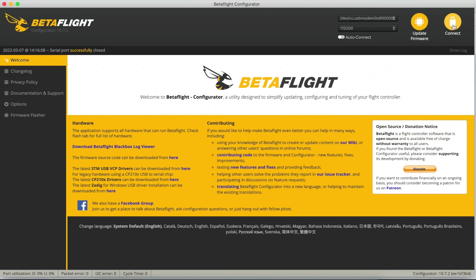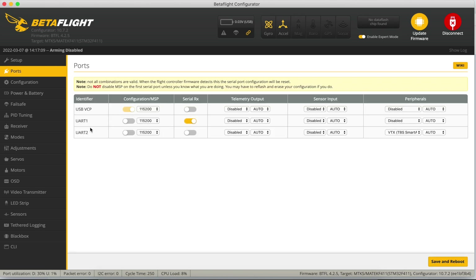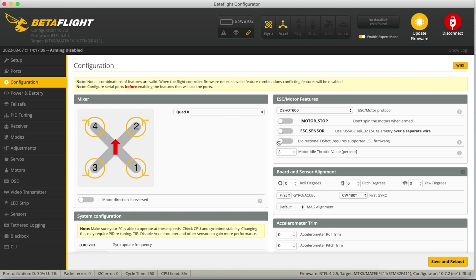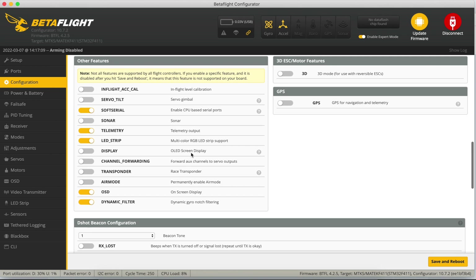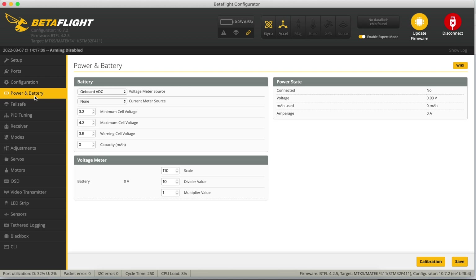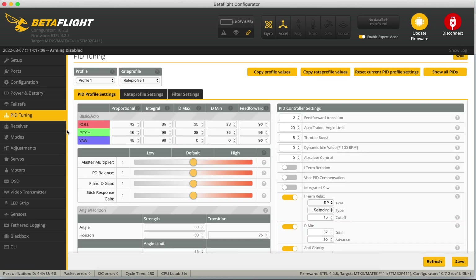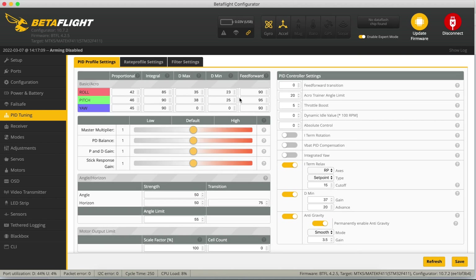Let's see how Darwin FPV have set this up in Betaflight. On Ports, there are only two UARTs — UART1 for Serial RX for the ELRS receiver, and UART2 for TBS Smart Audio to control the VTX. Configuration is props-in, DSHOT 600 — all looks fairly sensible. The receiver is set to CRSF for ELRS compatibility. Power and battery settings are all normal. These are definitely not Betaflight defaults, so Darwin FPV have clearly done a fair bit of work on the tuning.